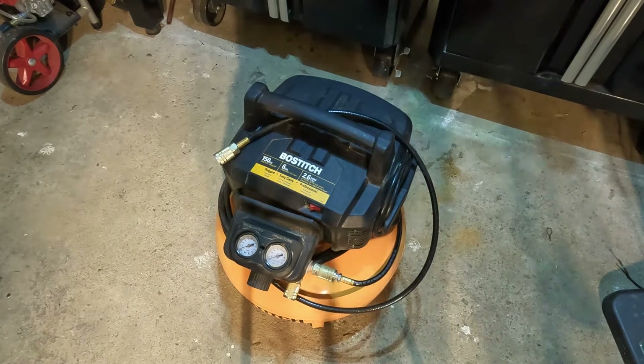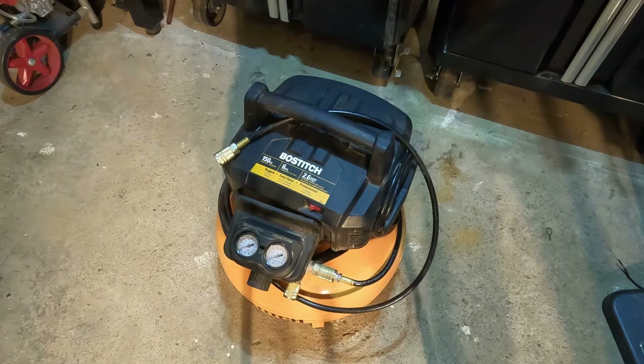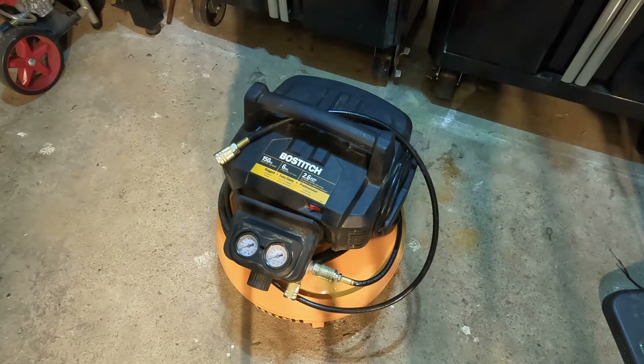What's up guys, Matt here with Fix Anything Save Money. Today we're going to be doing a walkthrough of the Boss 6-gallon air compressor — it's 150 PSI. We'll go through the basic features of this, how to use it, and what it comes with.